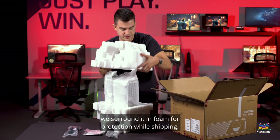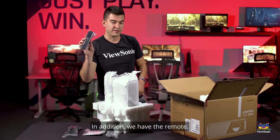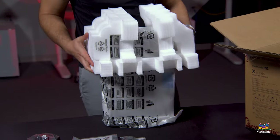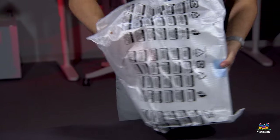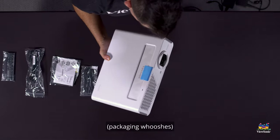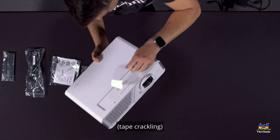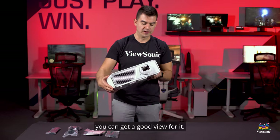Pulling out the projector itself — we surround it in foam for protection while shipping. Easily remove that. In addition we have the remote.